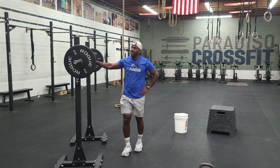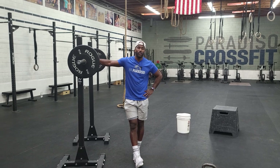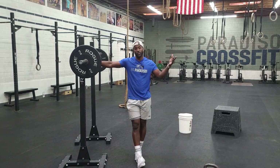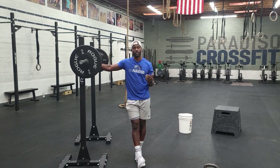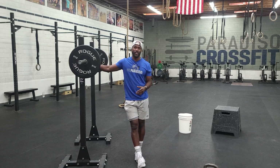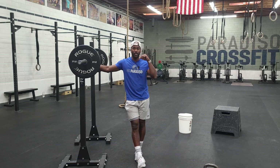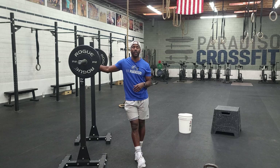Hey guys, happy Monday — per Monday, we squat. Just like the previous Monday, we want to do some back squats and transition into front squats based on the percentages. Each week, just try to build a little bit. If you guys can hit the percentages exactly, go for it. Most importantly, track progress and build week in and week out.